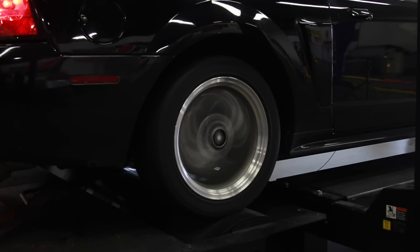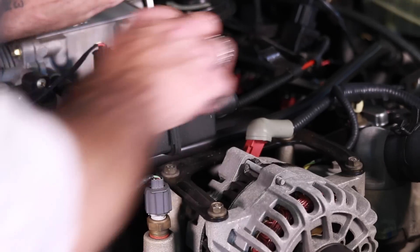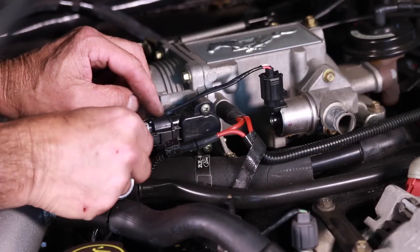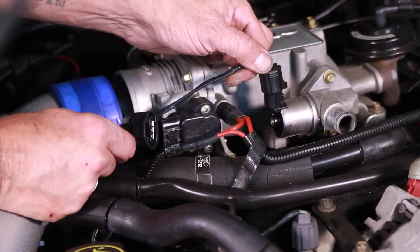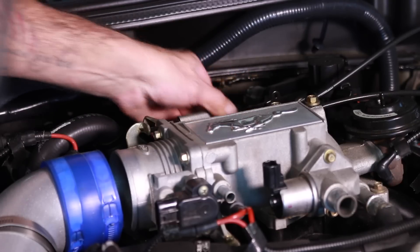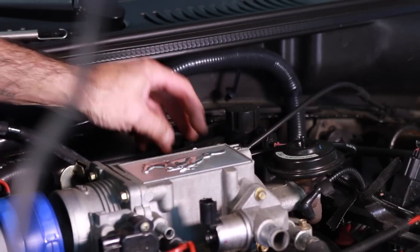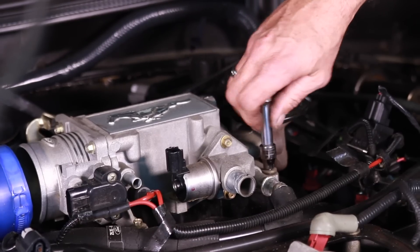After gathering baseline dyno numbers on our 2003 Mustang GT, we disconnected the intake elbow and pulled it out of the way. We then removed the PCV breather tubes that connect to the upper plenum and we disconnected the TPS and the idle air control wiring connectors along with the vacuum line to the EGR. Next we disconnected the throttle return spring and the throttle cable and we unbolted the throttle cable bracket.